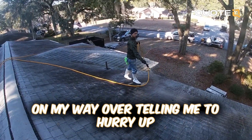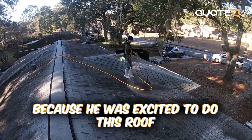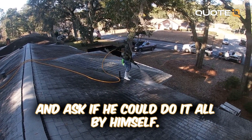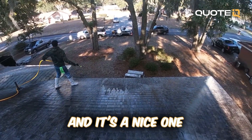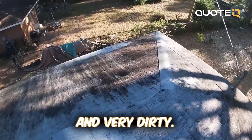I got a text from Mac on my way over telling me to hurry up because he was excited to do this roof and asked if he could do it all by himself. So this is actually going to be the first one that you've done 100% by yourself. And it's a nice one because it is very walkable and very dirty.